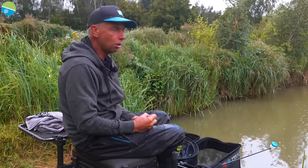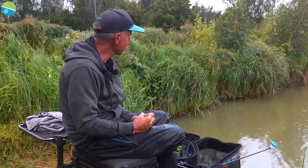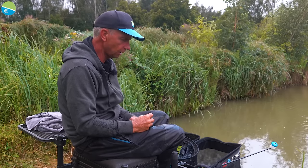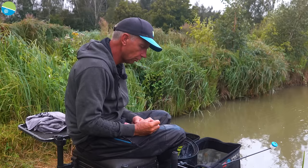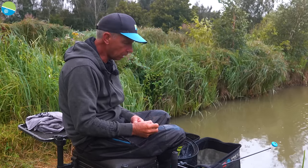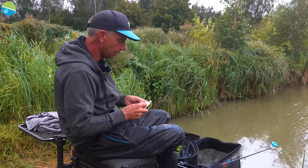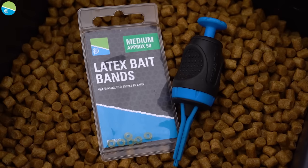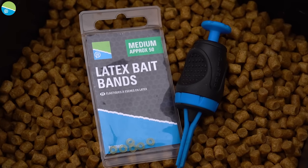I've had a reasonable start — I've caught 4 or 5 fish now within half an hour so it's a good start and I expect it to get better rather than worse. But I'm just going to have a break and show you how I hook the band. The bands I'm using today are the Latex Bait Bands in Medium, which are perfect for the 6mm Fin Perfect pellet I'm using today.